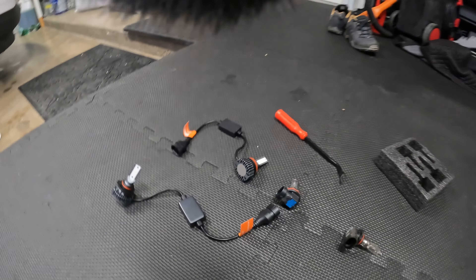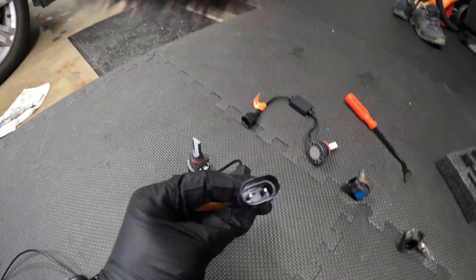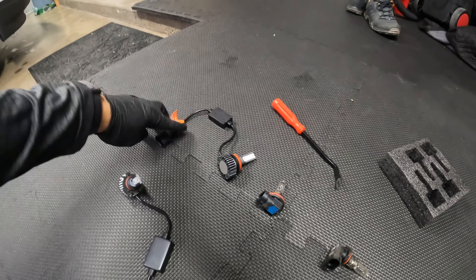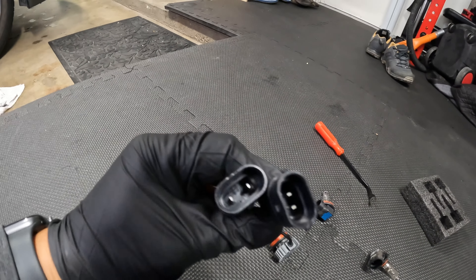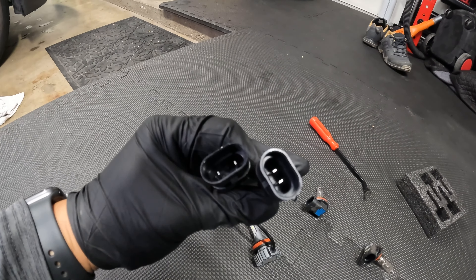The LED lights that I bought came with four lights: two for the high beams and two for the low beams. The low beam ones, the connectors are a lot closer to each other, and the high beam ones, the connectors are further apart from each other.